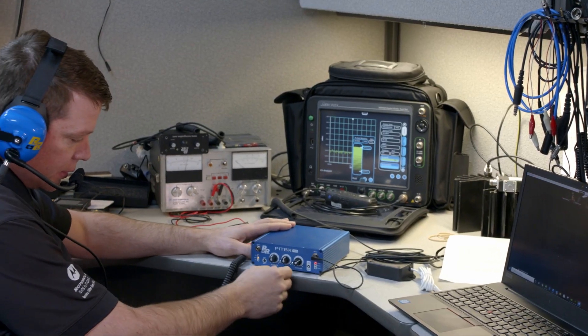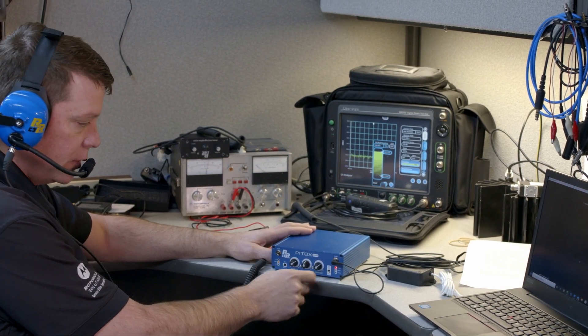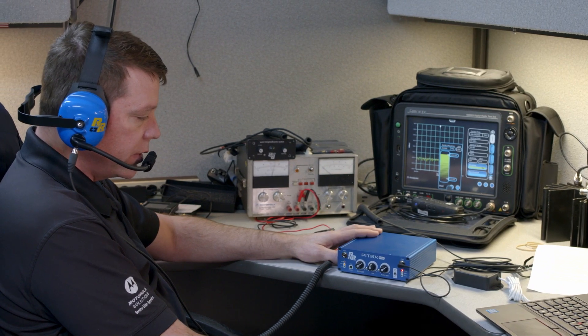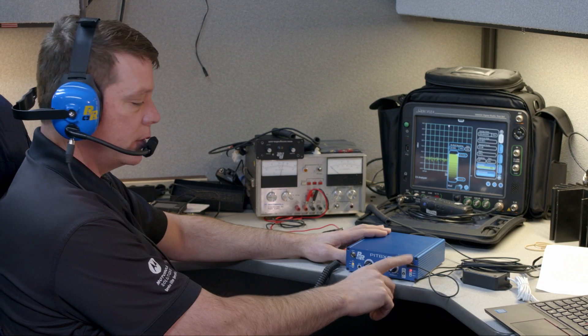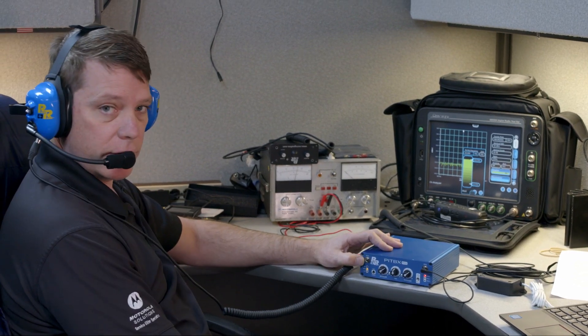Like I said before, this is your master intercom volume — you can turn that up and down there. You're getting audio from the accessory output port. I also failed to mention there's another auxiliary input, so you can source another audio feed into the intercom.